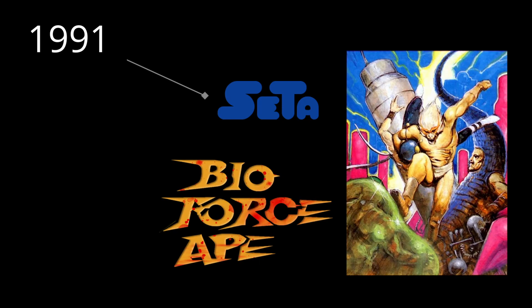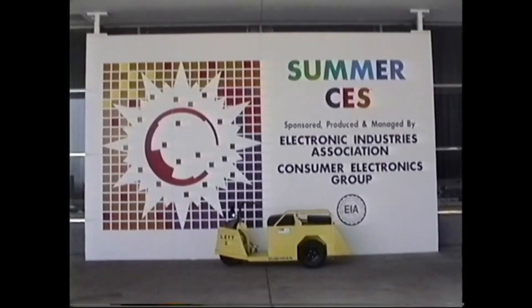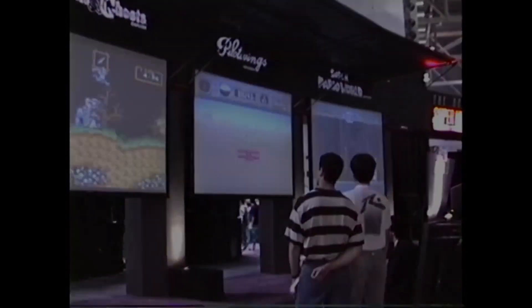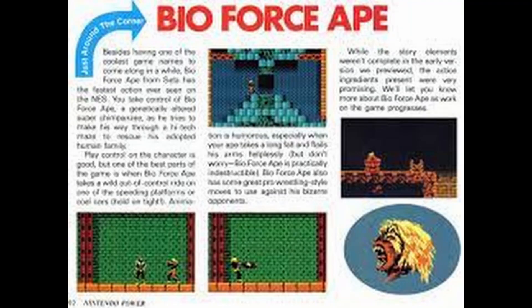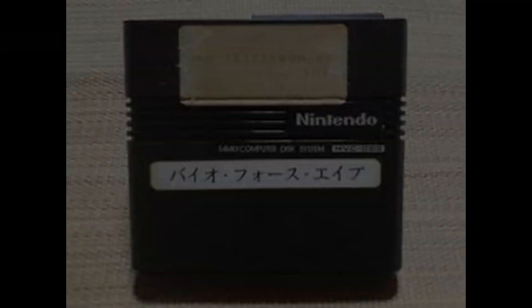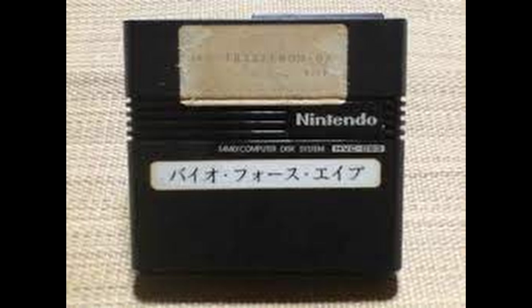In 1991, CETA Corporation began development for an NES game named Bio Force Ape. The game was showcased at the Consumer Electronics Show of 1991 and even had advertisements shown in Nintendo Power Magazine, but the game was officially canceled in 1992. Gamers and collectors speculated the legitimacy of the game's existence for years until a prototype cartridge eventually showed up on eBay.